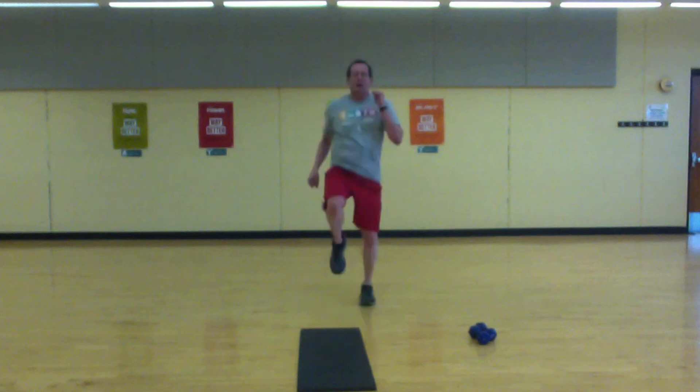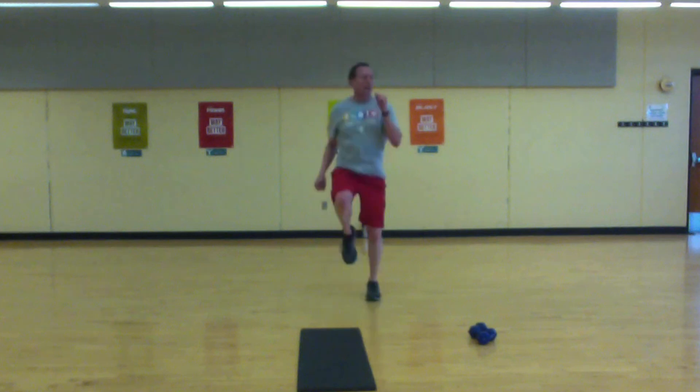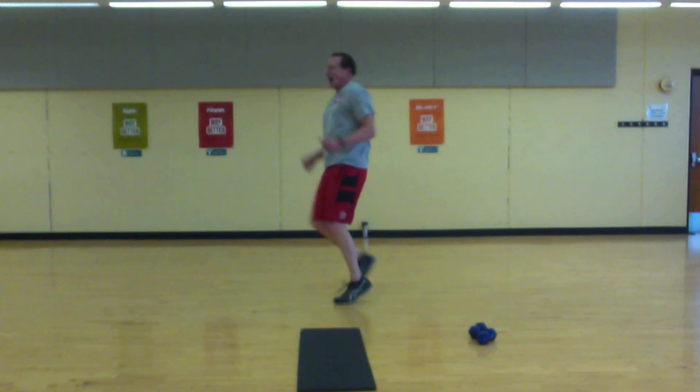Get the arm action there. Knees are up high. Come on — stay with it, we're halfway. Come on, come on. Move around, move around.